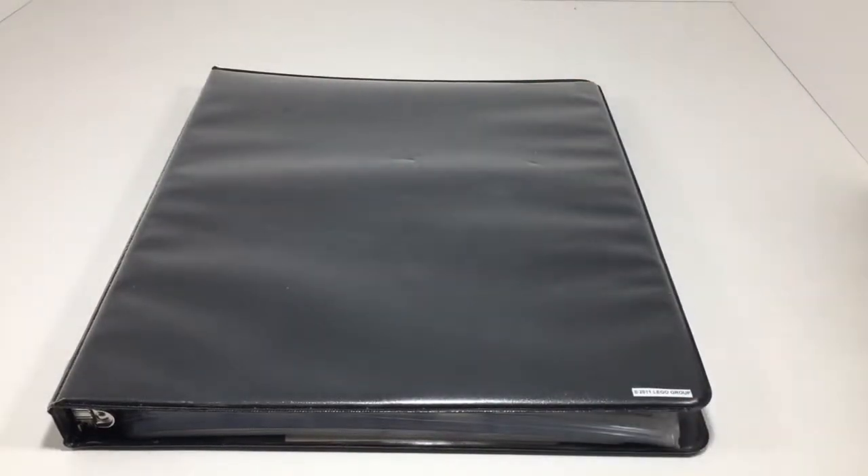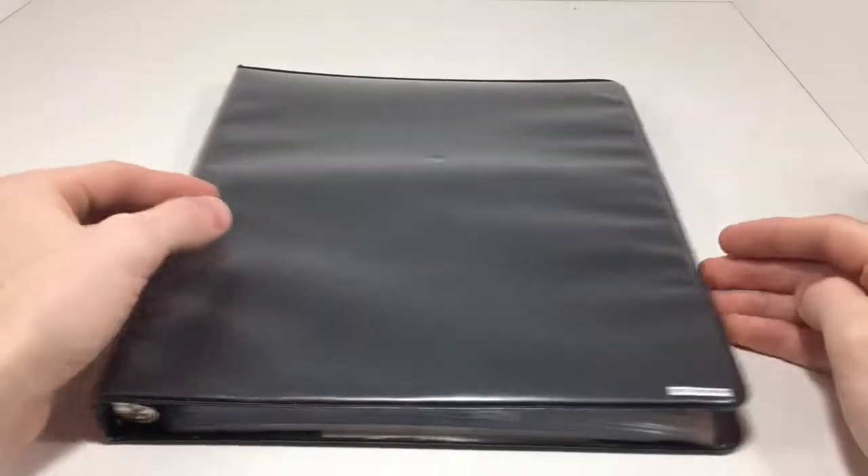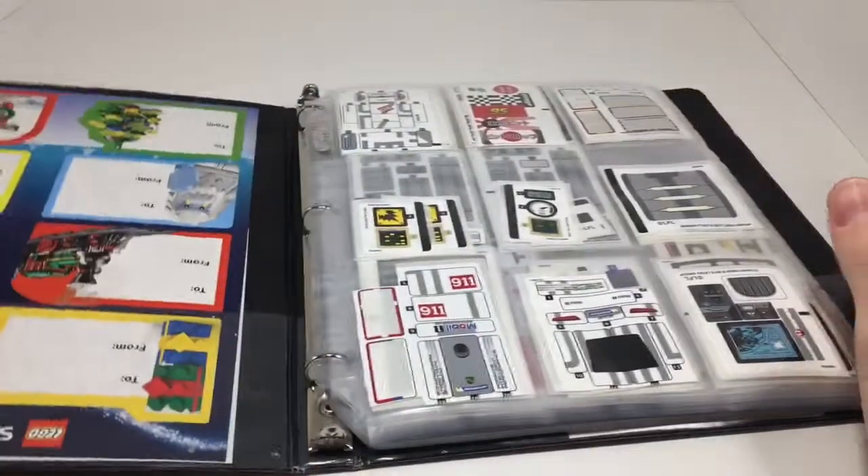Hey, that's JB, Brick Fanatic here. This Technique Tuesday episode is going to be about stickers and how to use them.